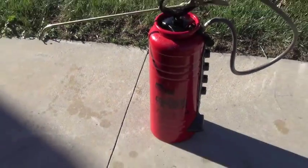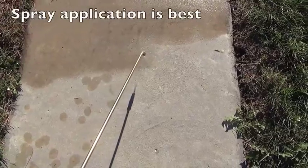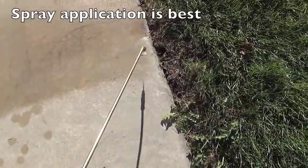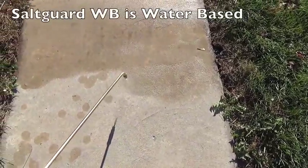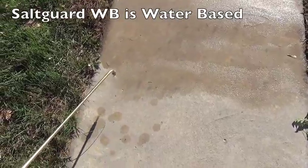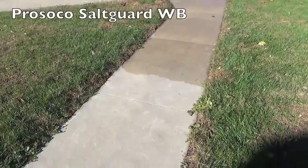I always like to apply Salt Guard WB with a pump sprayer. The reason being is that we can get the material out in a uniform coat. Using a roller can be done, but it often leaves holidays because the roller will leave larger amounts of the material in some sections and, as it rolls out, will leave less. The spray is going to give us a much more uniform application.